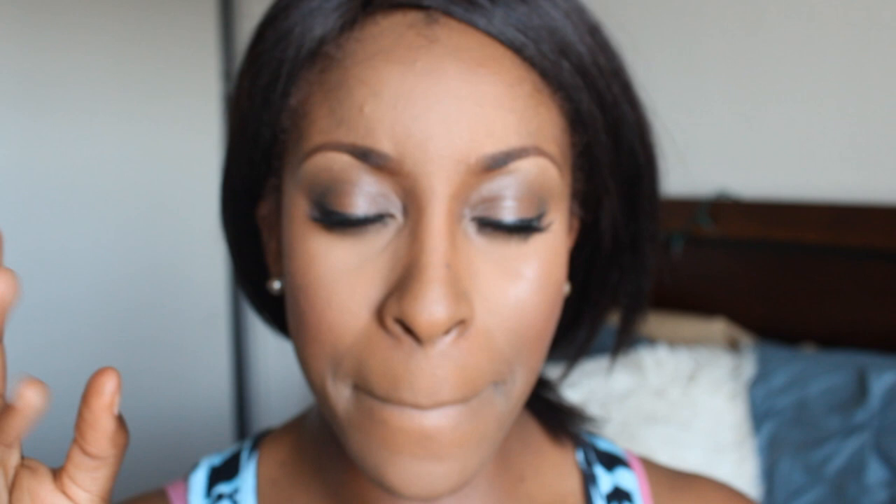We are almost done with the look, but now we need to add our lips. I'm going to do a combination of two colors because I wanted it to be kind of like a mauve nude. I took Rebel Lipstick from MAC and then Peach Stock Lipstick from MAC, and put one on top of the other.